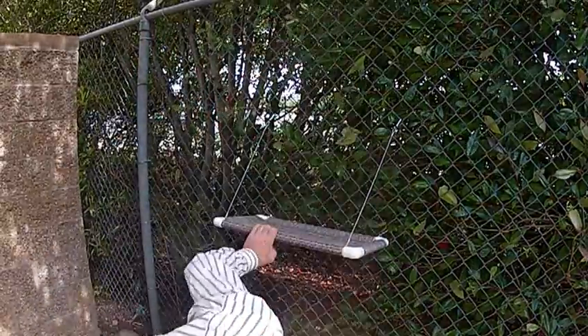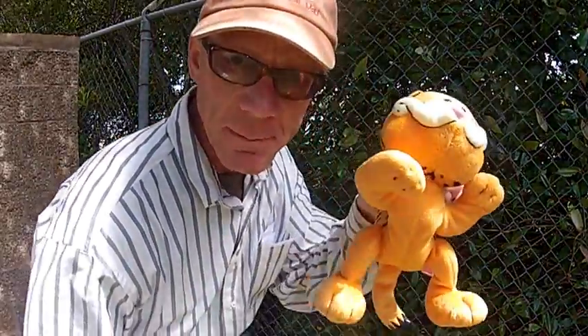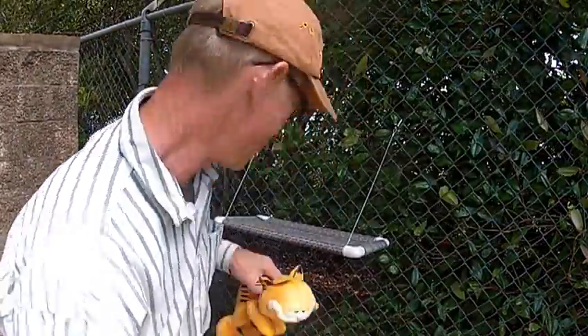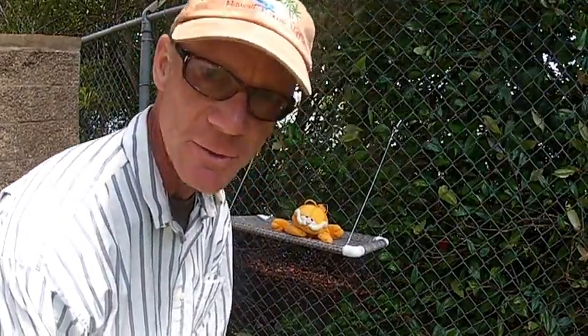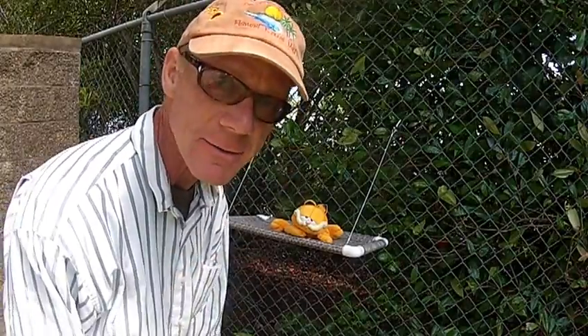There she's all set up, and then I've got to bring Garfield up — Garfield is my cat. So this is the Kittycott for cages and fences, and it works beautifully. Thanks for buying Kittycotts — kittycott.com.